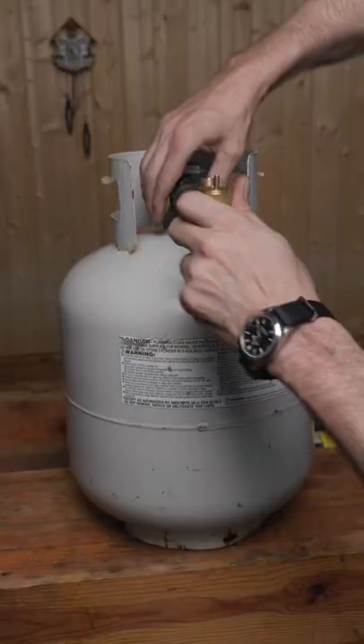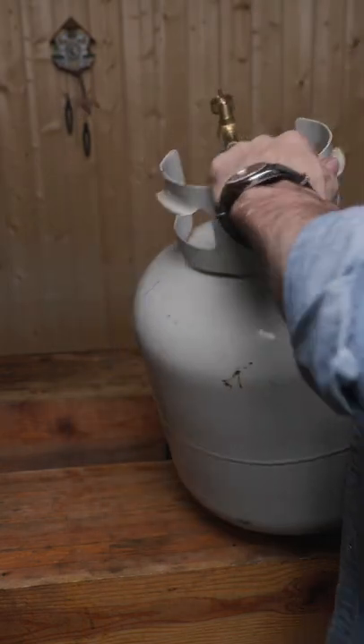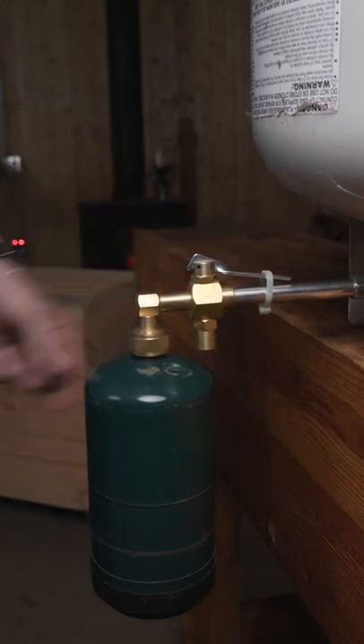Turn it so the filler needle is pointing straight up, then flip your tank upside down for the filling. I put a zip tie on the filler so I don't have to stand here and hold it. I'll let them fill for approximately three minutes and you'll end up with about a half-filled green can.